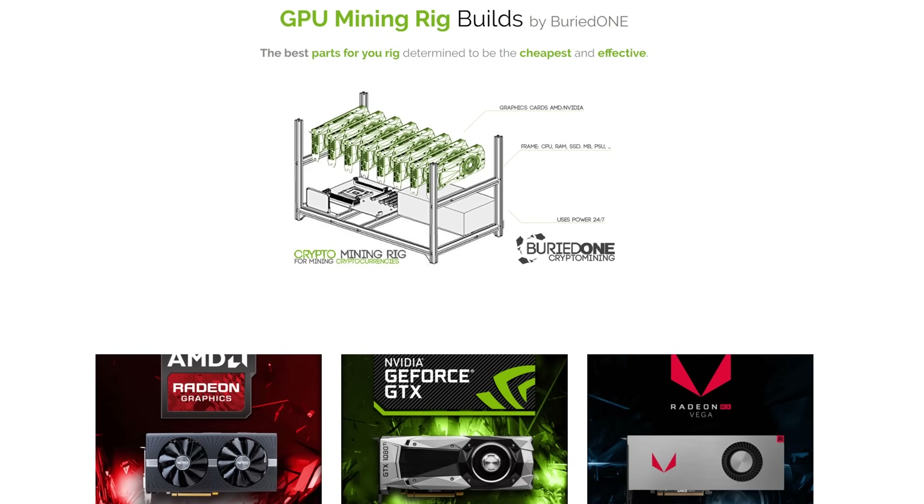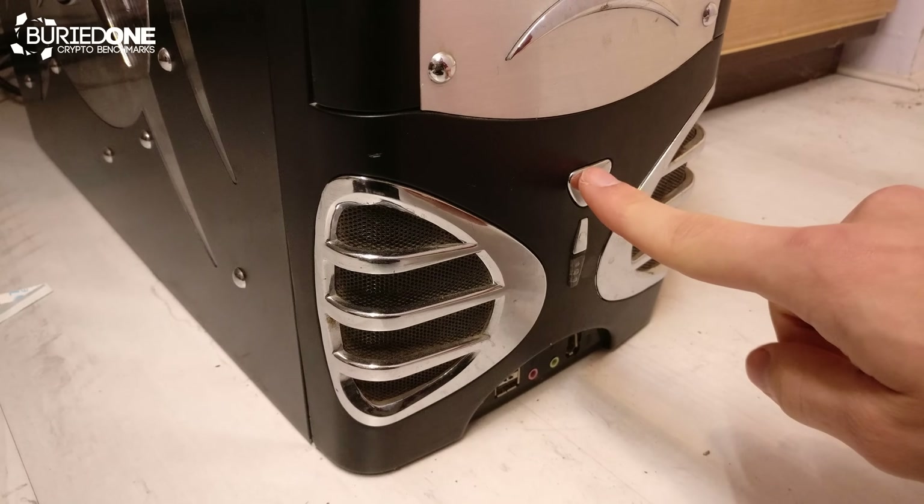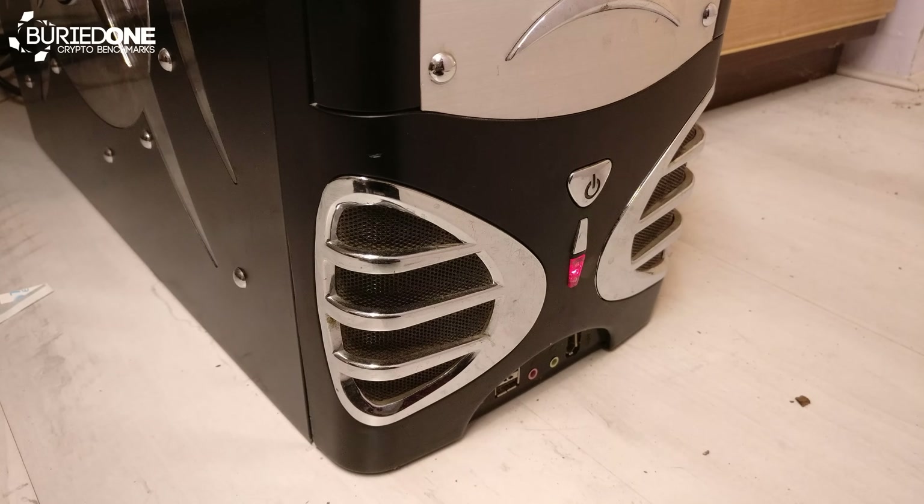Christmas is coming, your wife is telling you you're not able to start mining, or you think you don't want to start and build a huge mining rig. Well, you don't really have to. You can also start building your mining rig by just having an old computer.